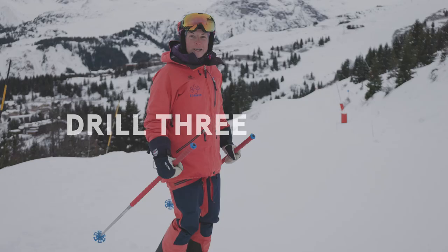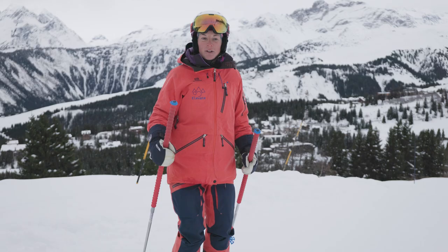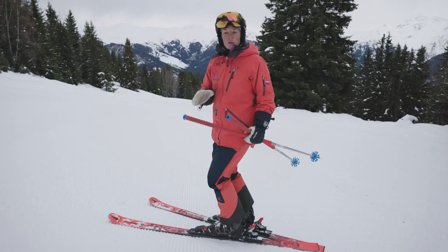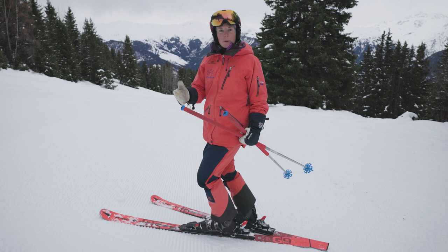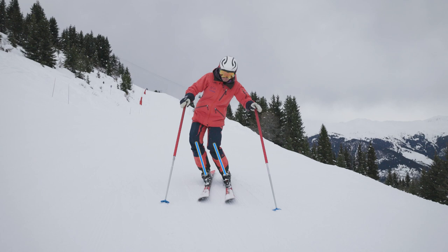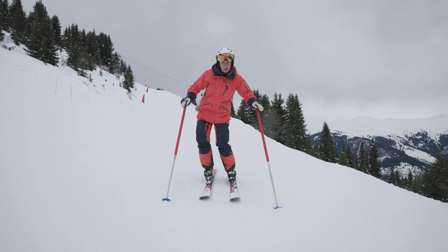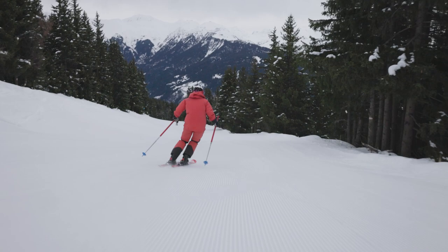The third drill is called railroad turns or rollerblade skiing — all we're trying to do is just use the edges of our skis. It's really important that we choose some nice easy terrain for this, because we're not coming across the hill at all, which means we'll start to pick up speed quite quickly. Aiming for six or seven of these turns and then coming to a stop and resetting is a really good idea. All you're trying to do is roll from the ankles and the knees, making sure there's an even gap between our knees so that both skis are doing the same thing and are being put on the same edge angle. A little bit of speed and just roll the ankles and knees.